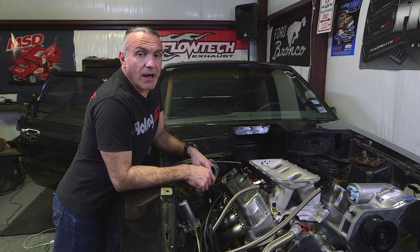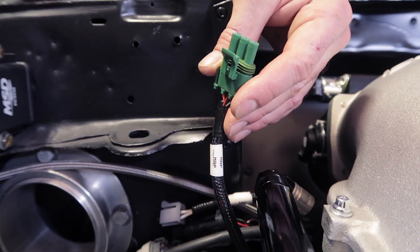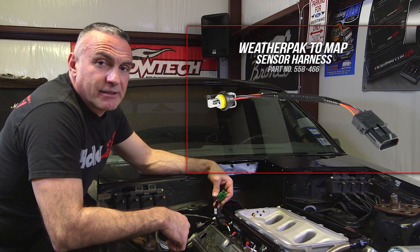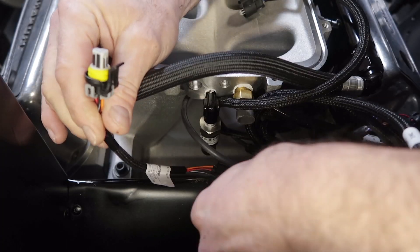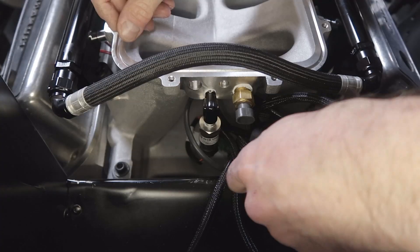Before we install the HiRAM top, let's go ahead and connect our manifold air temperature sensor and our MAP sensor. The connector for our MAP sensor is a GM WeatherPack connector. Since we're using Holley's stainless steel sensors, we're going to use this harness to keep everything plug-and-play. Let's plug in our MAP sensor and our manifold air temperature sensor.